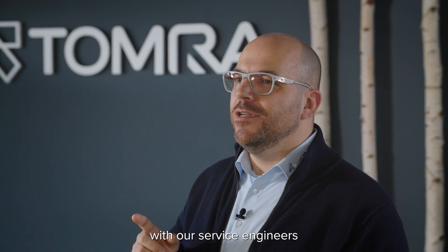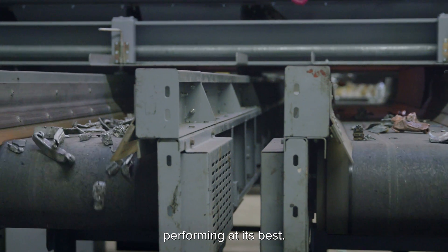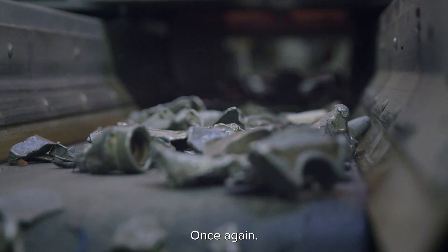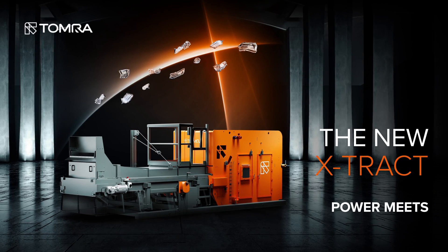Our Tomra Insight service offers remote support with our service engineers and maintenance tools to keep your aluminum sorting line performing at its best. With the new Xtract, we are setting industry standards once again. The new Xtract — power meets precision.